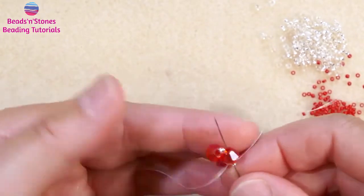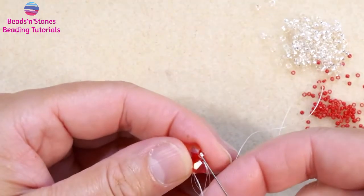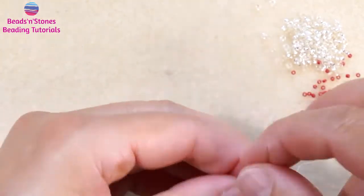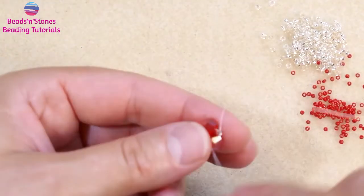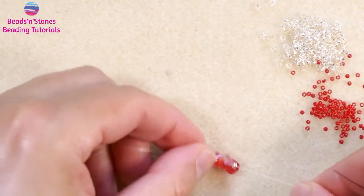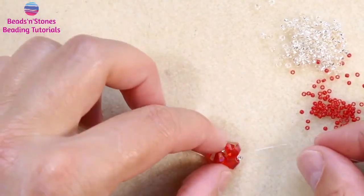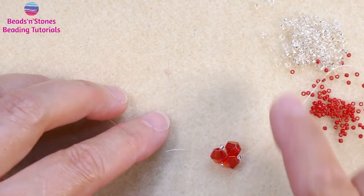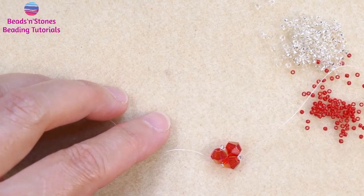Now we move the thread to come out of one of the seed beads, and at this point we are ready to start our belly band bezel.